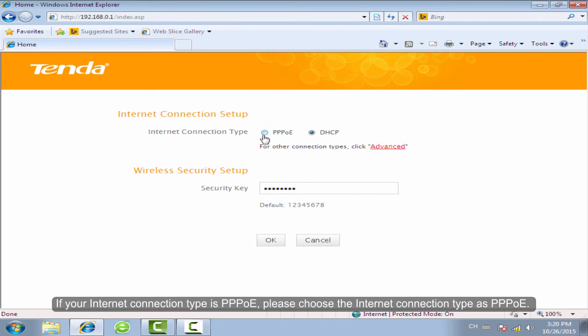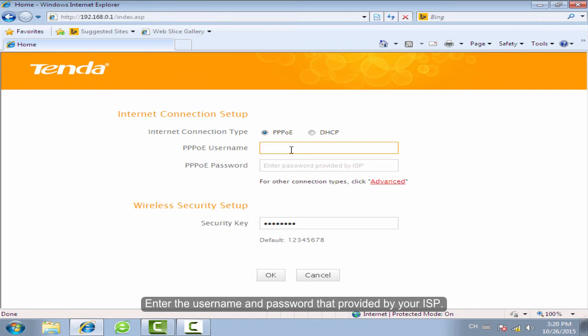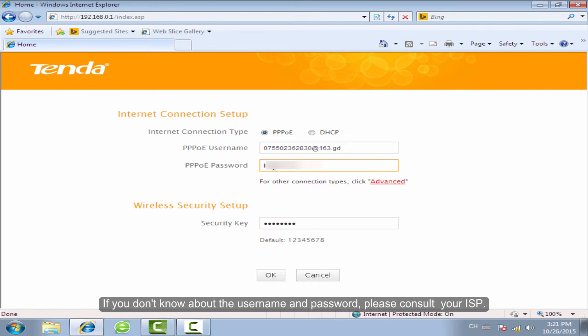If your internet connection type is PPPoE, please choose the internet connection type as PPPoE. Enter the username and password provided by your ISP. If you don't know the username and password, please consult your ISP.